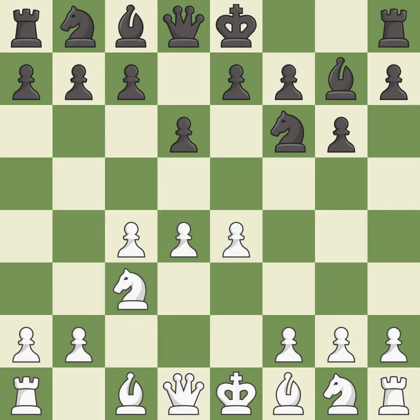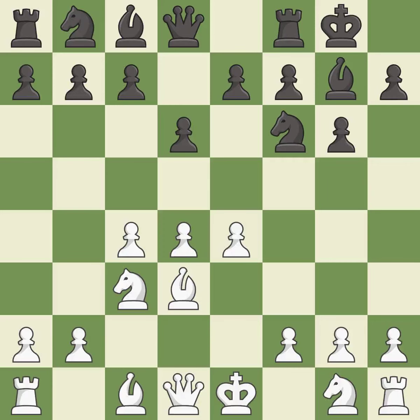d6 controls the e5 square and allows the light-squared bishop to develop. Bd3 develops the bishop to a square where it protects the e4 pawn. Castling gets the king out of the center and activates the rook. Nge2 develops the knight toward the center, supporting the d4 pawn and the knight on c3.